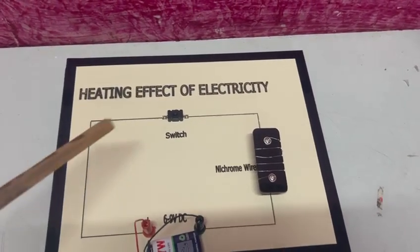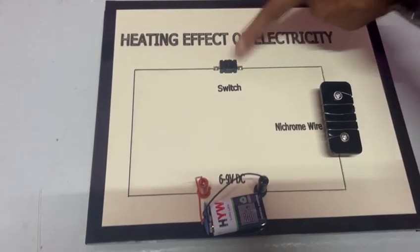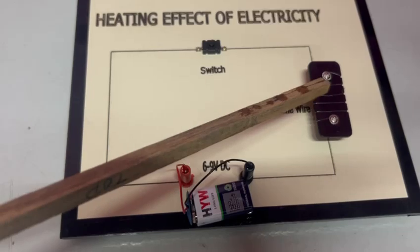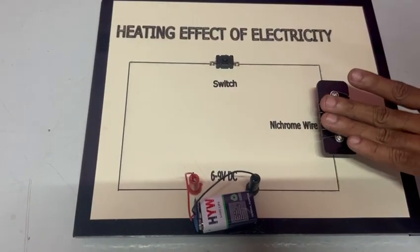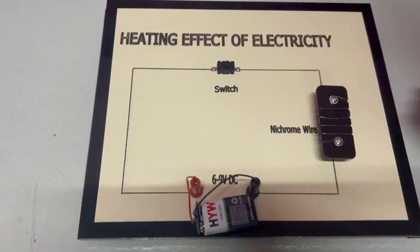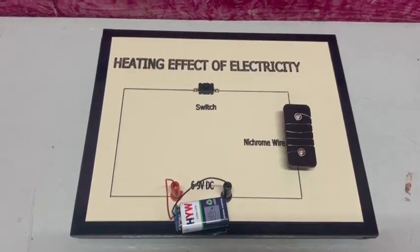Once you switch on the button, you can see the nichrome wire starts heating. You can touch and feel it — this is due to the heating effect of electricity. You can feel the heat.